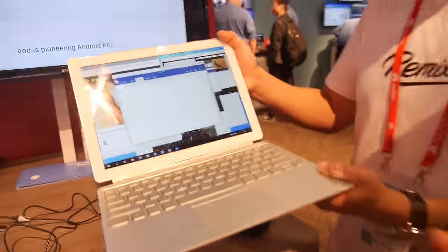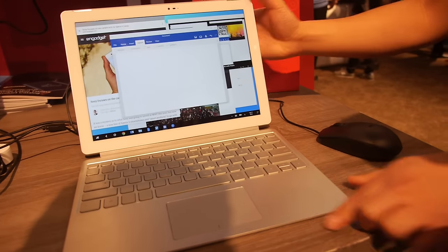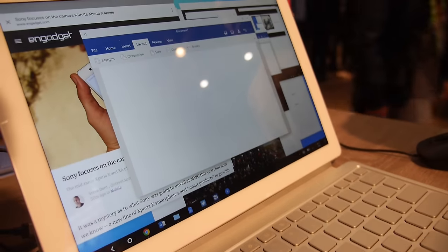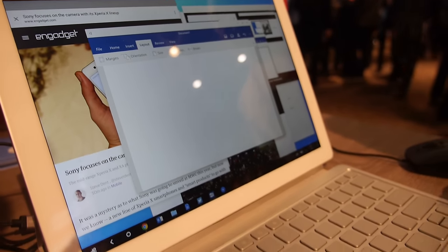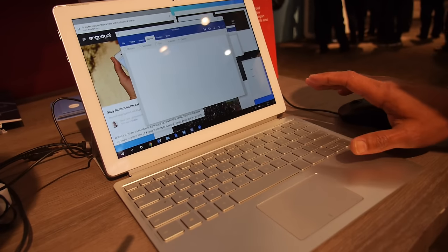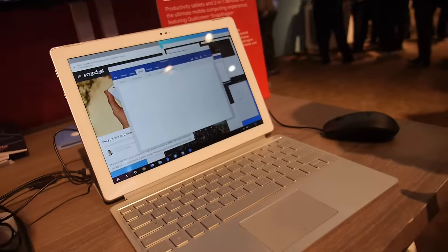One of the big trends in tablets is productivity. The tablet is not only your entertainment device, but also your productivity device. Millennials in particular want one device that can not only entertain them, but also they can use for their work. Which means you need to make the tablet into a two-in-one where you have a top-notch keyboard that you can attach to your tablet, and when you attach the keyboard it becomes your productivity device.